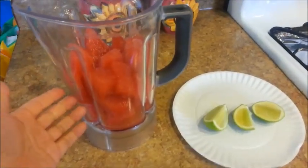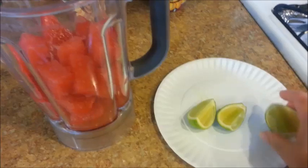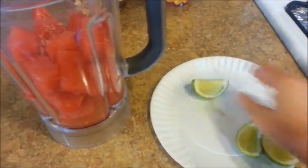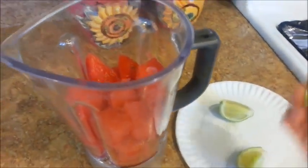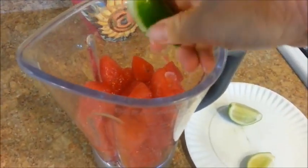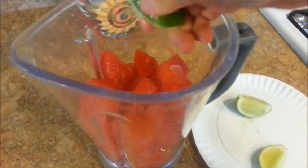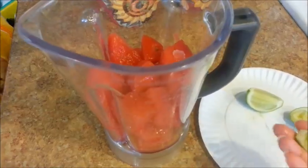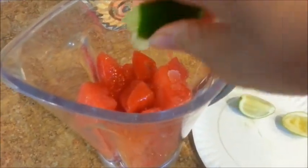Place the frozen watermelons into the blender. I cut my lime into two-thirds so I'll be using these two pieces. Let's go ahead and squeeze some into the blender. This is about five cups of watermelons — the last of my watermelons since I had made the strawberry watermelon slushies yesterday.